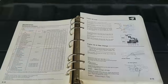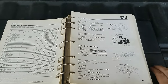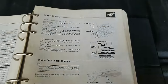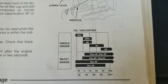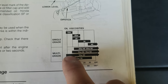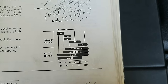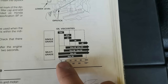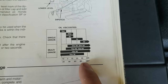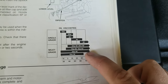First, let me show you that I have my official Honda manual. I don't really need it to change oil, but it has some good illustrations — mainly this oil viscosity chart right here. You can see the different weights. I'm going to be using a 10W40. A lot of people use 20W50, and there's nothing wrong with that — it definitely fits into the temperature range.